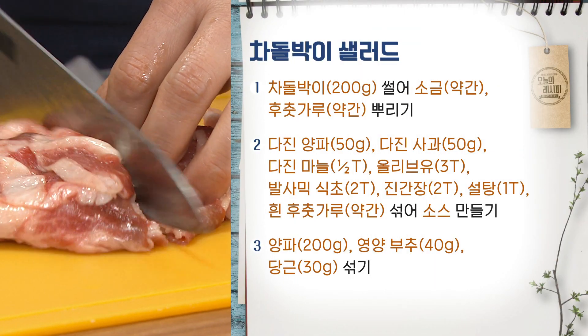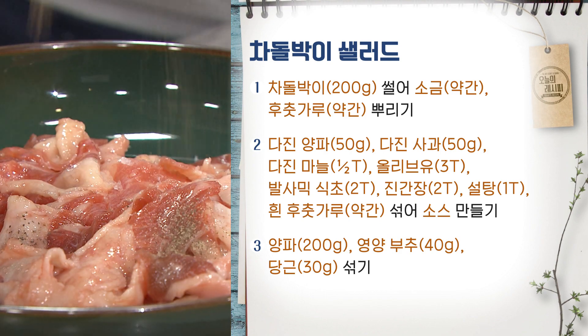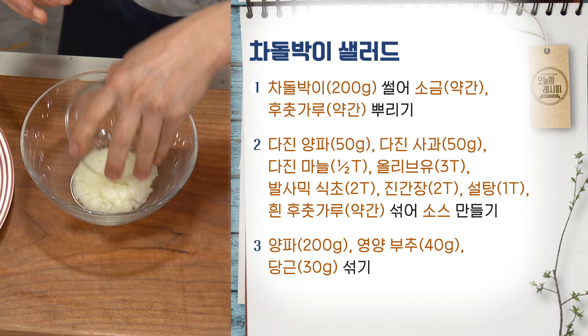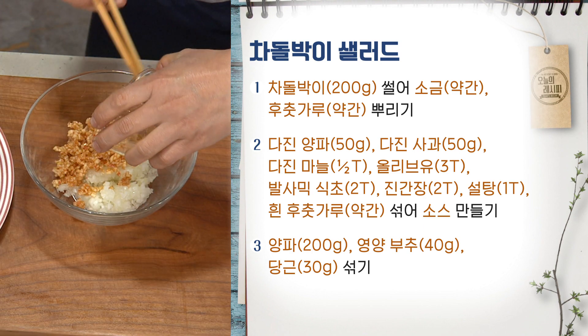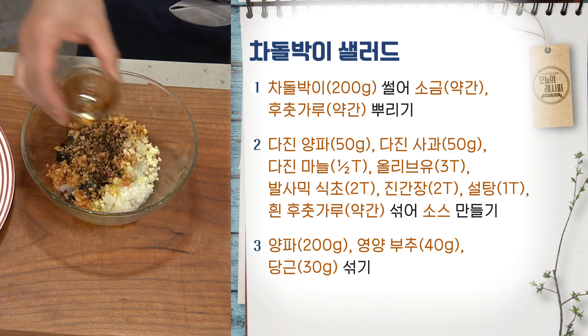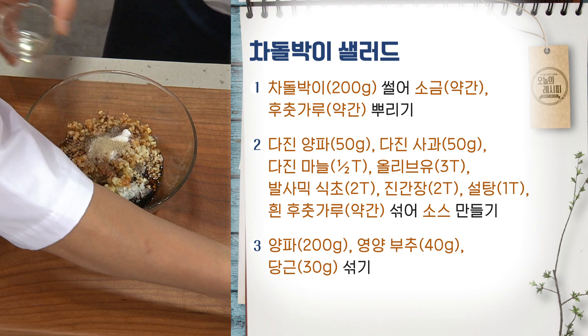I'm going to take a look at the other side. I am going to add salt on top of the spring. Salt, olive oil, brown syrup and butter.